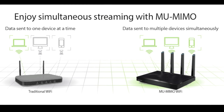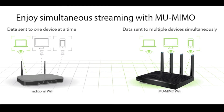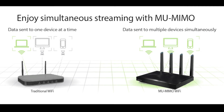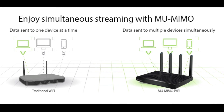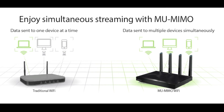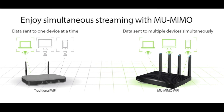And then we get to MU-MIMO — data is sent to multiple devices simultaneously, instead of having them queue up for data like they traditionally do. Look for that to become a bigger deal later this year. And that's a quick look at the Netgear Nighthawk X8. For Best Buy Plugin, I'm Teddy Kay. Thanks for watching.